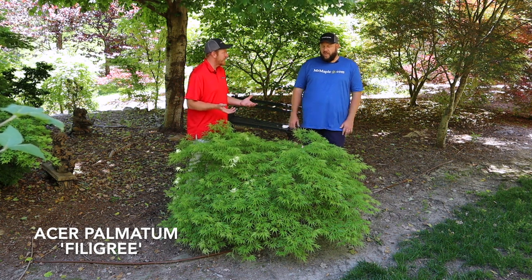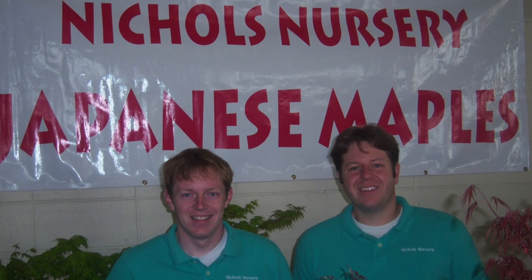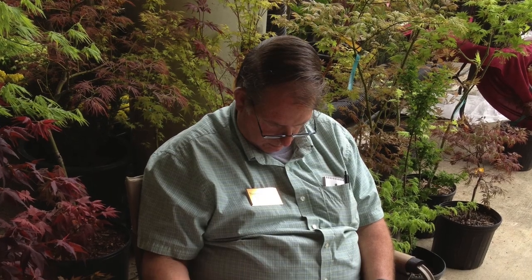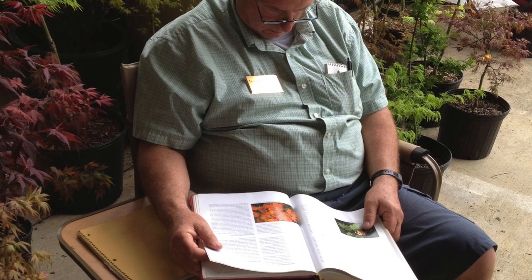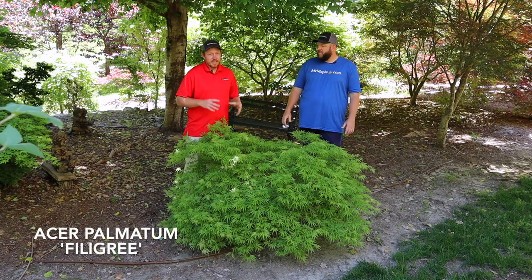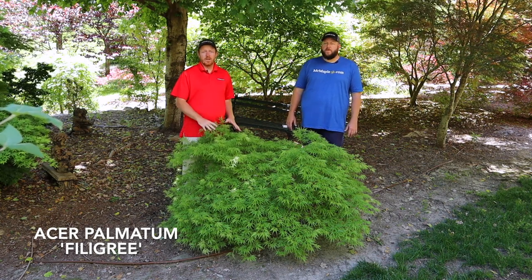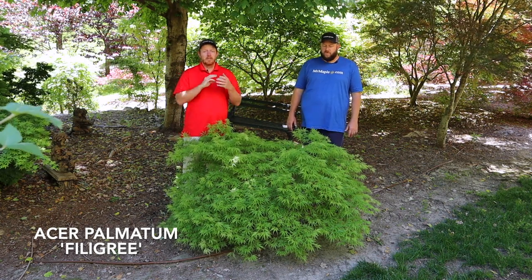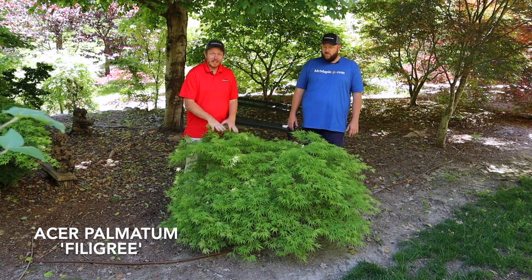Filigree is one of our favorites — it was one of dad's first fifty. Dad offered this one a lot back in the day. We started out at the tailgate market selling Japanese maples, and this was definitely a classic OG Mr. Maple plant that he loved and offered all the time. This is definitely a collector plant that doesn't stay on the website long, so when you see it, make sure to check out with it quickly.